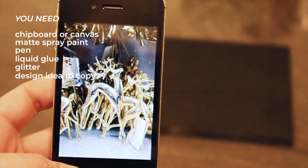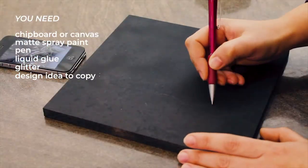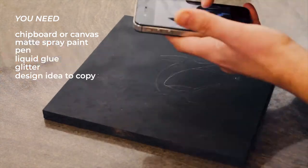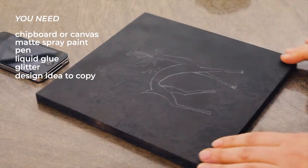You definitely don't need to be an artist to copy any design for this. Draw your own version of the chosen design with a pencil. I went for this reindeer — and don't ask me why. It just looks festive to me.